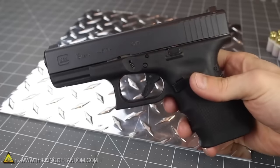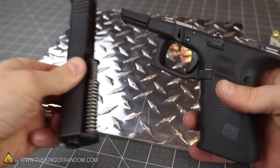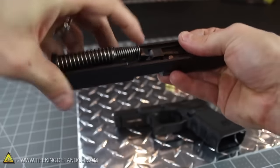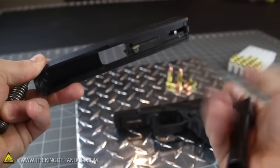Now to better understand how ammunition cartridges are fired, let's disassemble a Glock 19 handgun and look for the mechanism that actually strikes the primer. Removing the recoil spring from the slide assembly gives us easy access to the barrel, and if we flip the gun upside down, you can see the barrel drops right out.